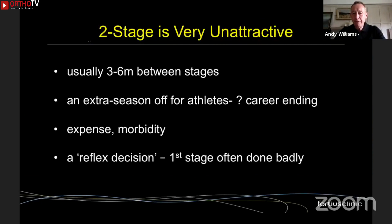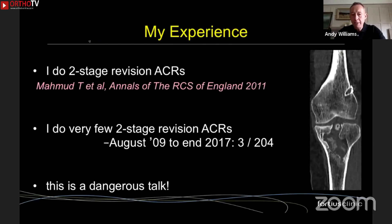Two-stage revision ACL is really unattractive to the patient — it's usually three to six months between the two stages. If you're a professional athlete, that may mean losing another season, which could be career-ending. It's more expensive, there's more morbidity, and I suspect a lot of surgeons do two-stage procedures as a reflex decision without really considering whether a one-stage is possible.